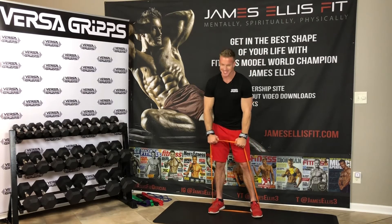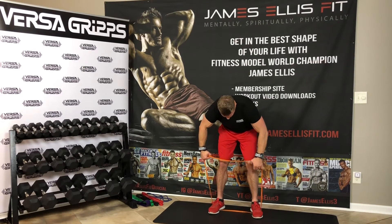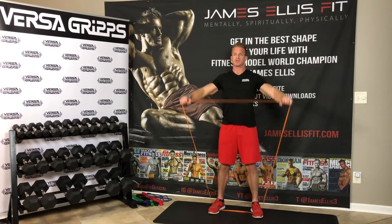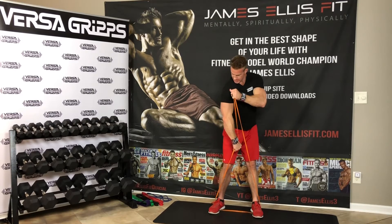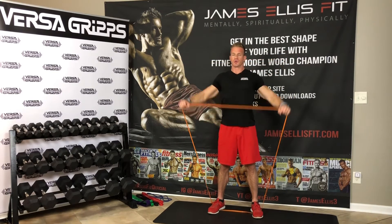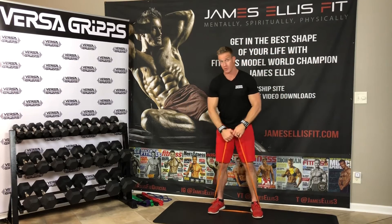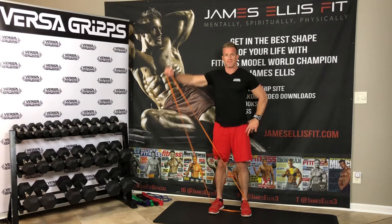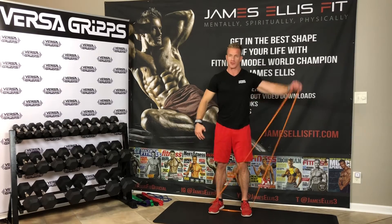The next exercise is going to be the side delt raises. I'll slide my hands out a little bit further with the Versagrips and raise up to the side with a slight bend in my elbows. Keep your chest up and really feel that squeeze in the side deltoid, breathing out as you come up. You can also switch it up with a single arm — raise one side, put the other hand on your hip, then make sure to hit the other side as well.